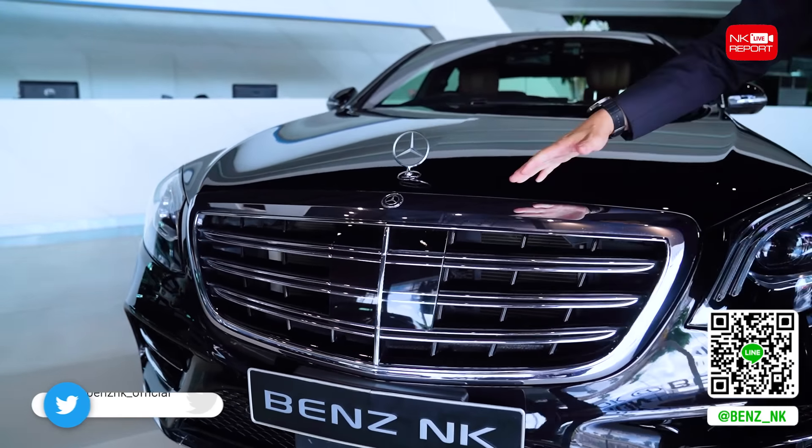This is the rear end of the car. It has a great design at the rear, and it features double-spoke AMG 20-inch wheels.